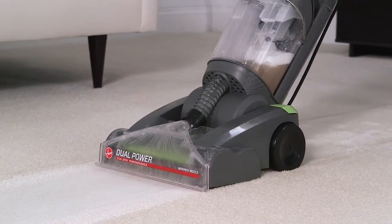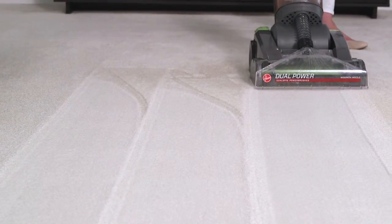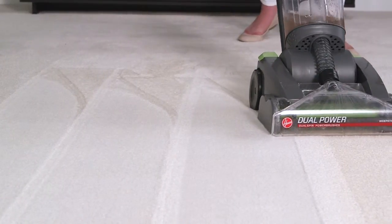Continue until you see very little water passing through the nozzle. Now that you're finished there, overlap your next row by at least an inch, like this, to help avoid streaks of dirt between rows.